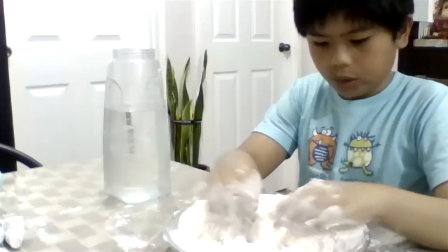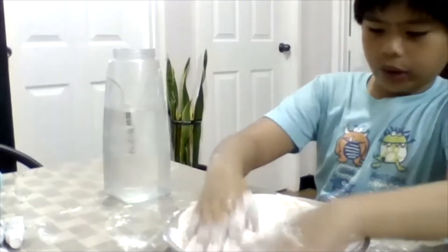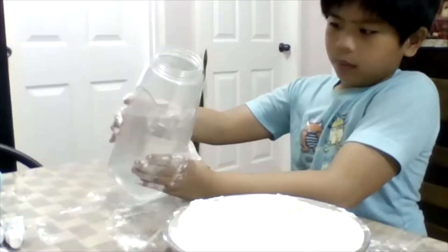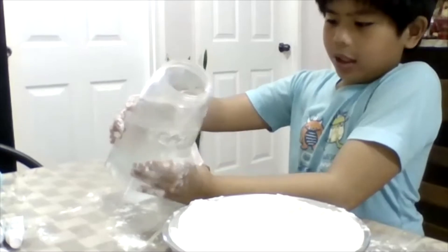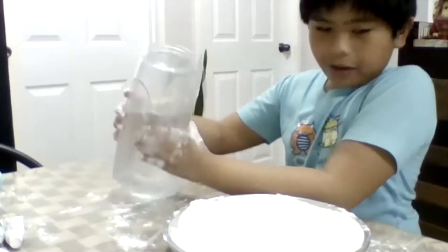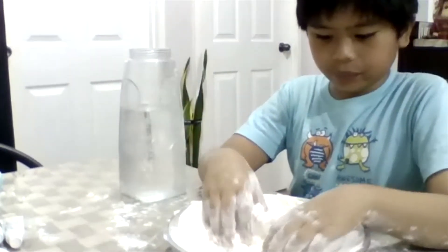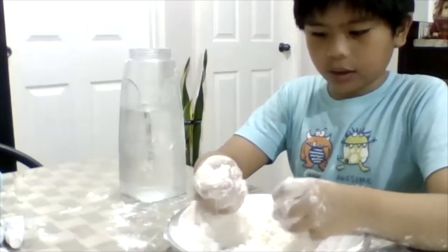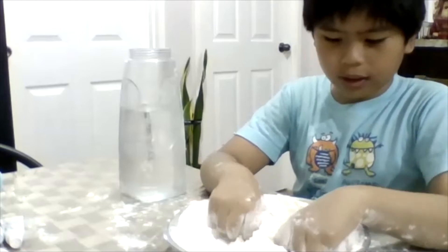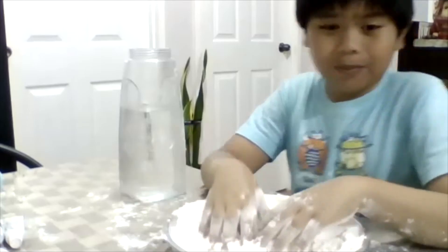When you are done, you are going to slowly add water. I am going to add a very little bit of water. How does it feel? It feels a bit wet. Feels cool. I don't know what it feels — let's just see what it makes.